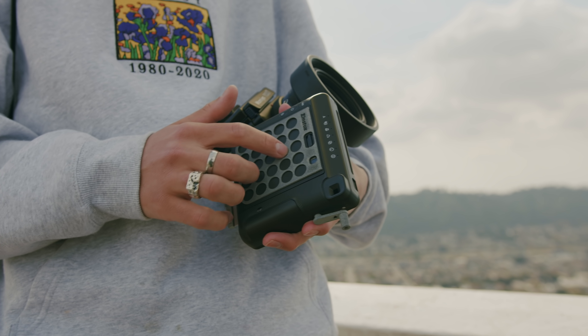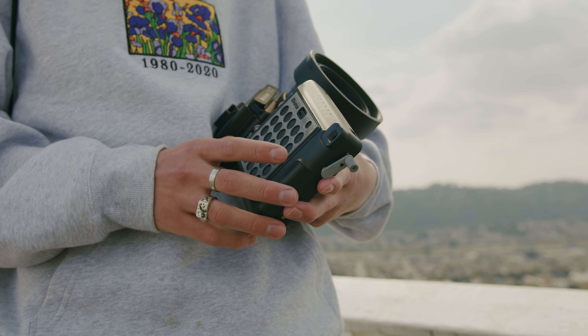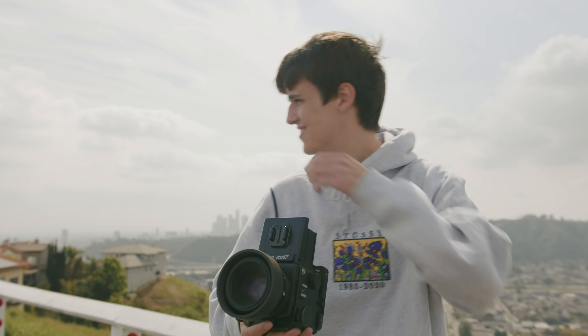It works just like an Instax camera. You load the film in the back. We'll show you that in a minute. And that's about it. Super simple. Let's go shoot some photos.